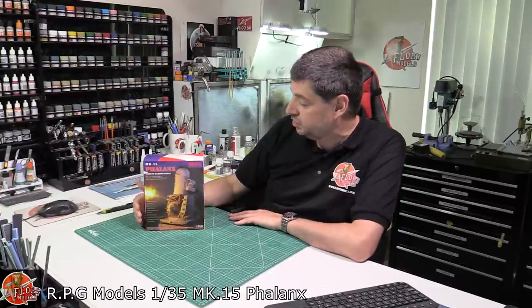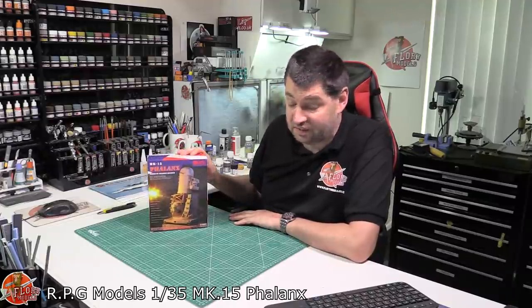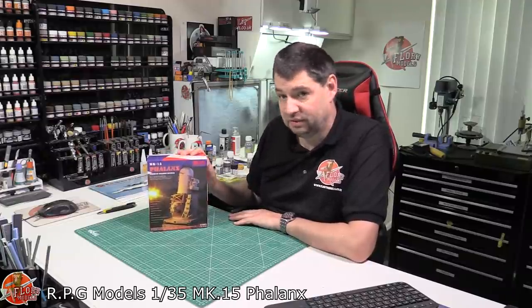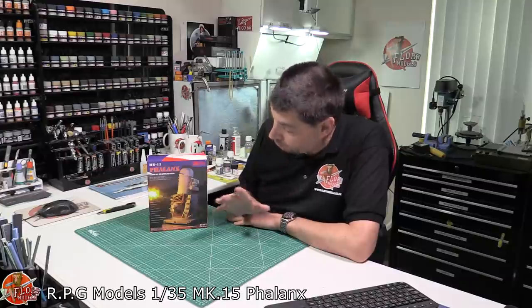What we've got is the RPG Scale Model Mark 15 Phalanx in 1/35th scale. Yeah, 1/35th scale. So this is that thing you see all over ships, generally as a self-defense system. It's designed to shoot down missiles, inbound aircraft, things like that. It's that last line of defense. We've all seen them, we're all in awe of these things. They look absolutely phenomenal when they're going.